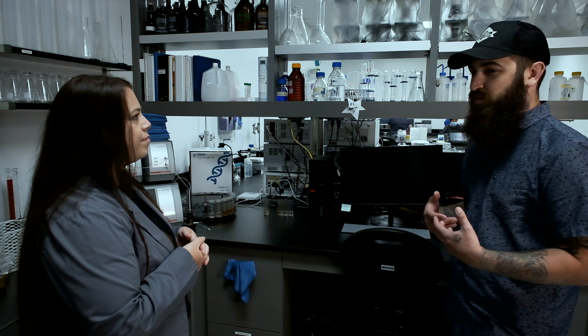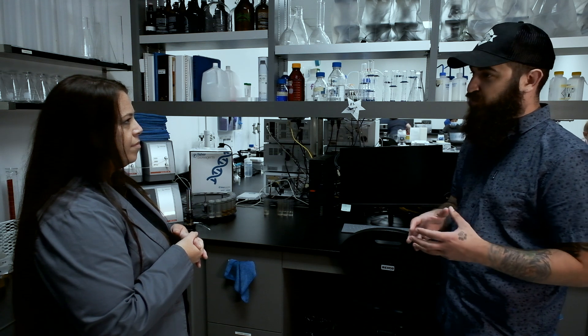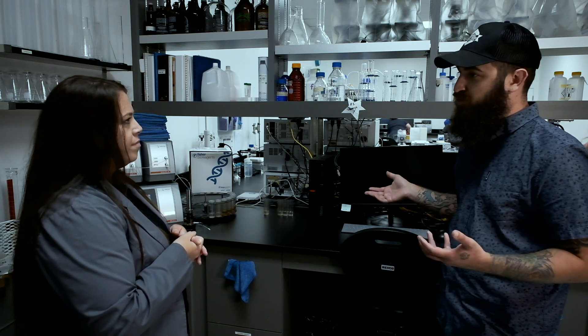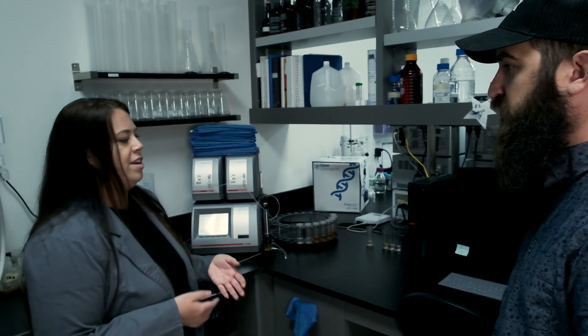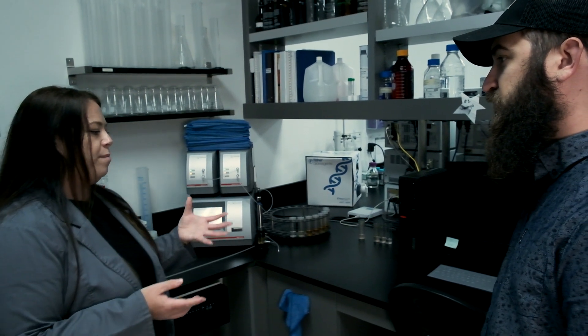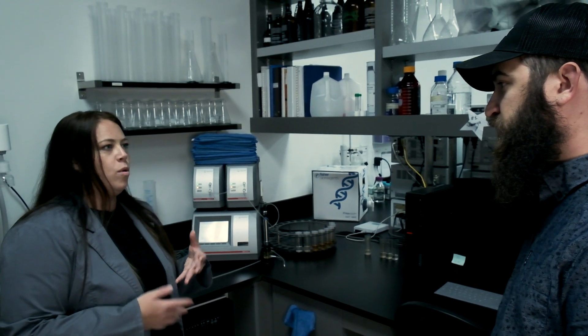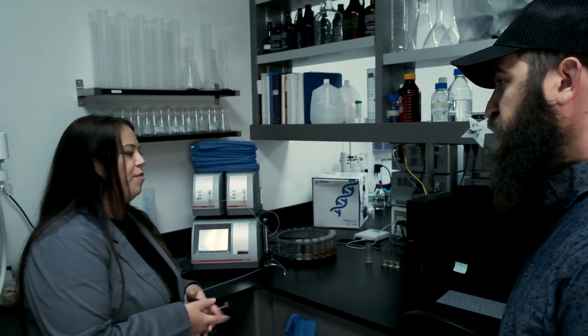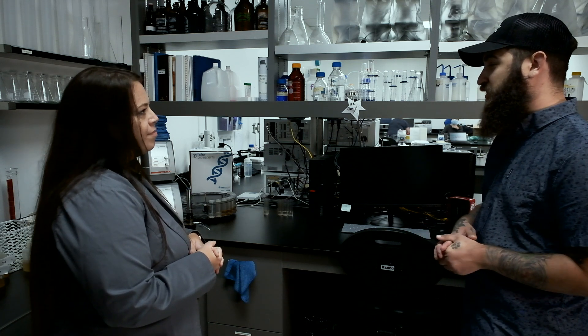Even though I screwed up, the data you've given me — I can still benchmark this beer and reproduce it down the road if I wanted to? Yeah, if you liked it enough, definitely. You'd just want to try to hit the same gravity by altering the water or your mash profile. Awesome. I'm excited to try it — I've kegged it up, it's going to be ready to serve soon.